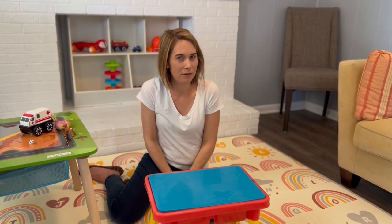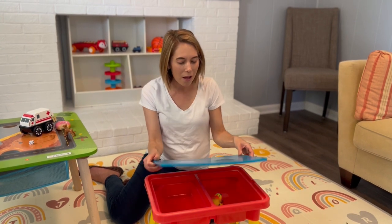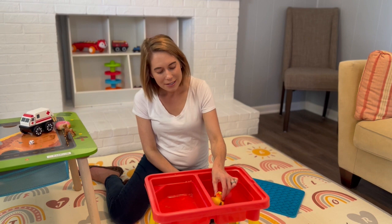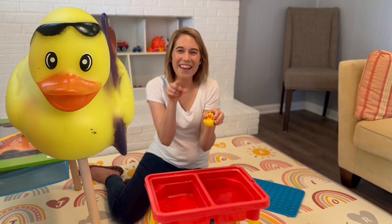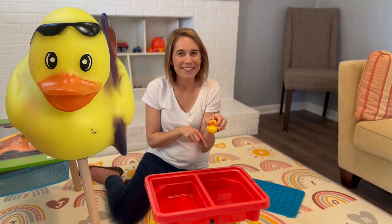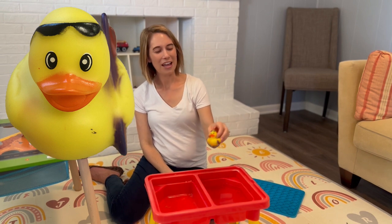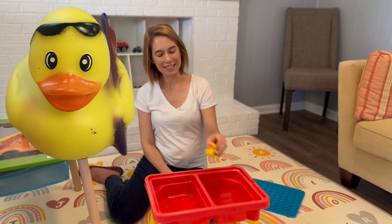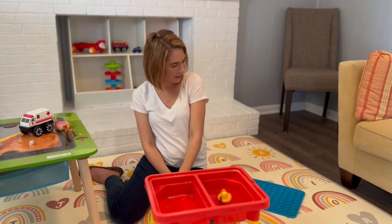I have one more toy inside my water table. This toy is a little wet because it's been swimming. Swim, swim. Duck. You say duck. Duck. It's a yellow duck. Quack quack. Likes to swim. Bye duck, have fun swimming.